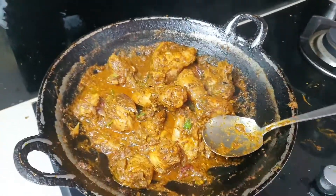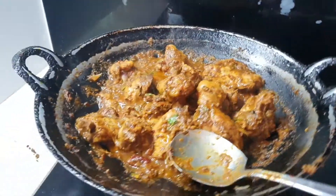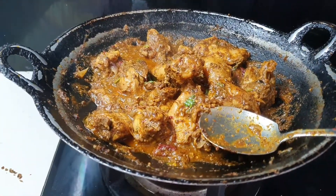Once it's done, here you go guys — Chettinad chicken gravy. Give your comments. I will do more modified versions in the future.